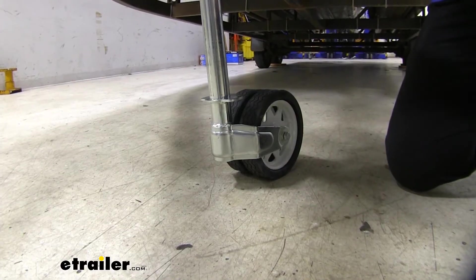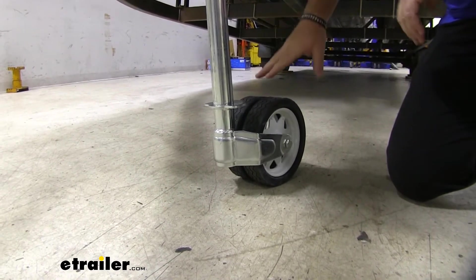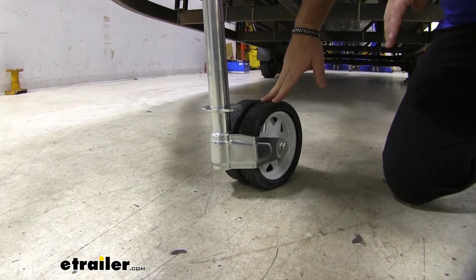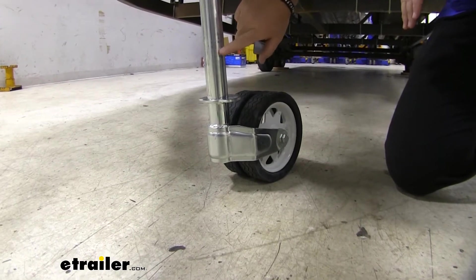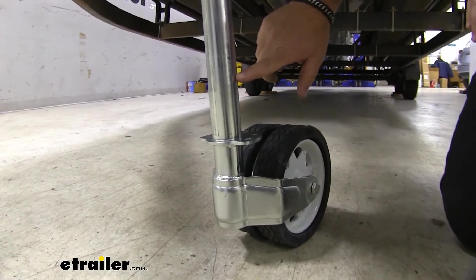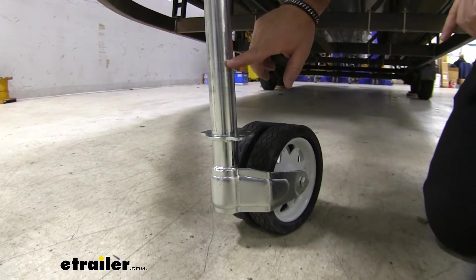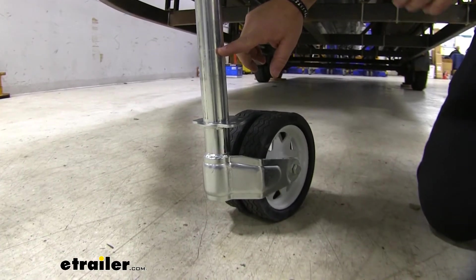Now there's going to be one more height measurement that I want to give you, and this is important for when you're wanting to move the trailer with the wheels on the ground. You'll notice right here on the tube — it's going to be really hard to see but it is marked there — it's going to say 'max moving alignment.' There's a line right up here and from the ground to that mark, it's 12 and a quarter inches.